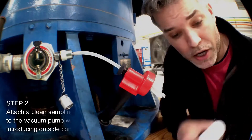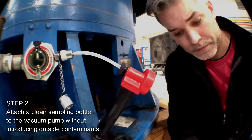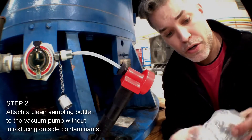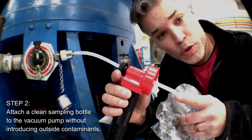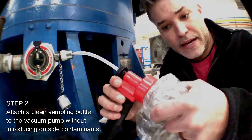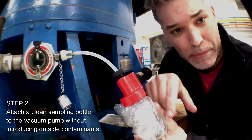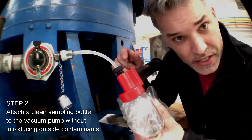The next thing is to take the sampling bottle and the plastic bag, put the bottle in the bag, seal the bag, and open the sampling bottle. The tube has an angled cut so it can pierce the bag. Insert the sampling bottle and tighten it. This is necessary to prevent outside contaminants from entering the sampling bottle — you only want contaminants that are inside the machine.